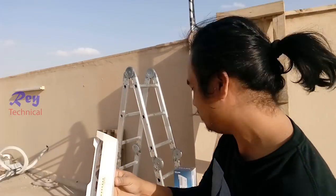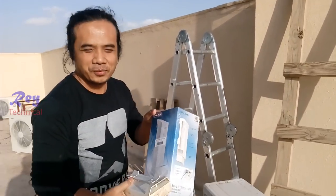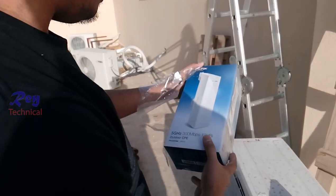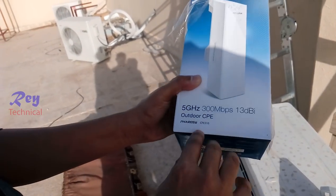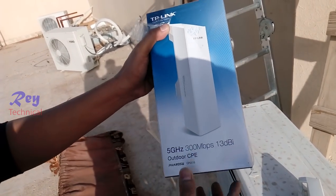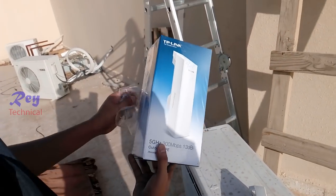I think this one is not working right now, so we need to change to the new one. This is the new one. The model is CPE outdoor, CPE 510. It started DBA — okay, that's fine.